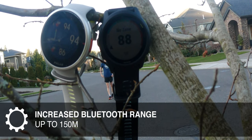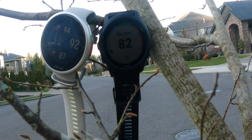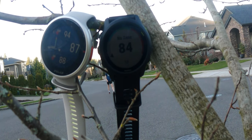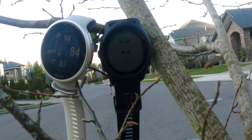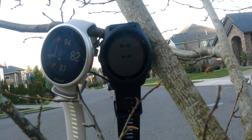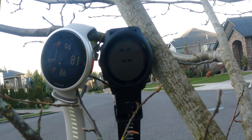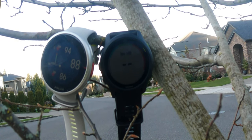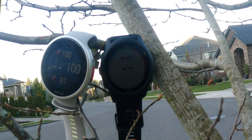I tried to test the range. I took the old OH1 Plus with its armband connected to the Garmin 745, and the new Verity Sense connected to the white Vantage V2. I headed out and tried to get my heart rate up. The range on the Verity does look significantly better. I was really only about 50 meters max away when testing, but you can tell looking at the Garmin that it kind of gives out fairly early. I didn't make it 150 meters, but it is a big improvement over the older OH1 Plus.